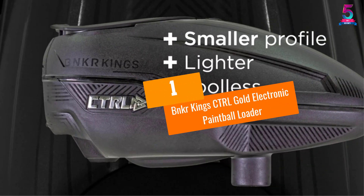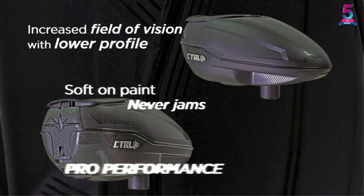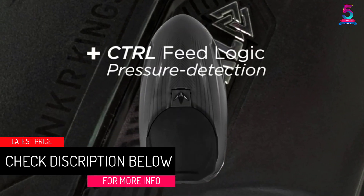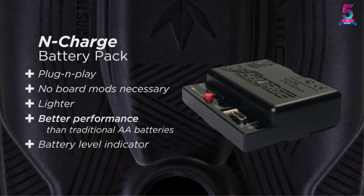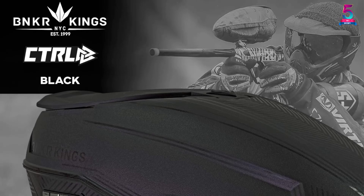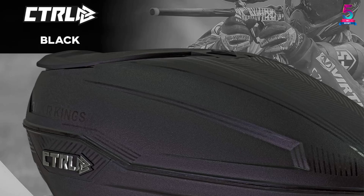At number 1, the BNKR King's Control Gold Electronic Paintball Loader. This electronic paintball loader features advanced technology. It does not jam since it has a magnetic drive cone. Most importantly, it is perfectly balanced — it sits balanced on electronic and mechanical markers while snapping, diving, or running. It also has a compact size, meaning it is lightweight and small.